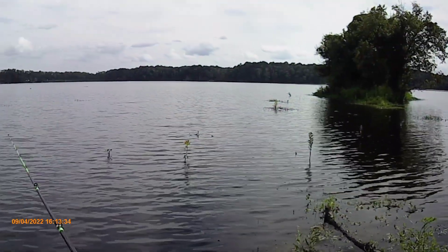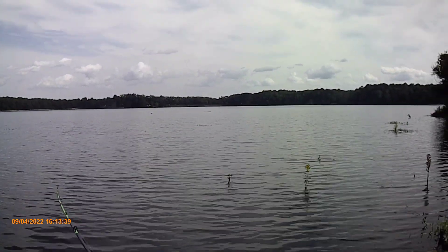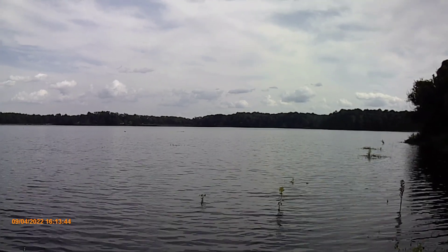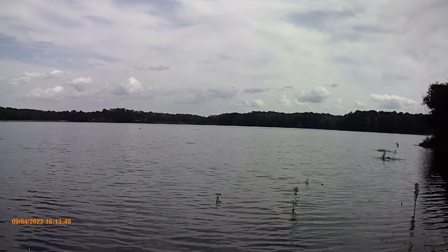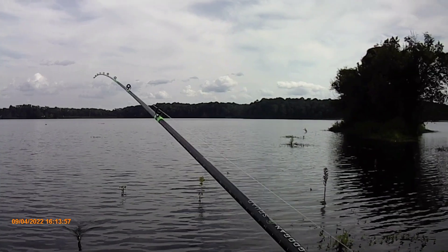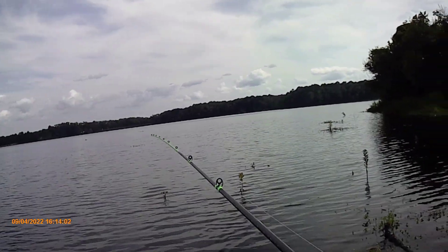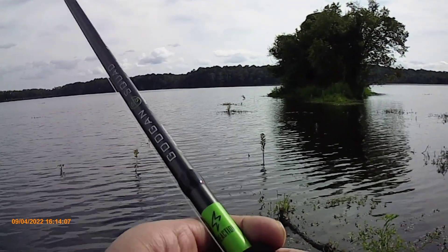Whoa! That worked really well — I just launched that bait. I'm using a 6 Cents little finessed squarebill. I'm going to loosen up the drag a little bit. That thing just launched it out there. Wow — smooth. And I'm not even over-spooling or anything.